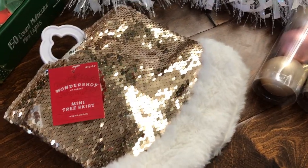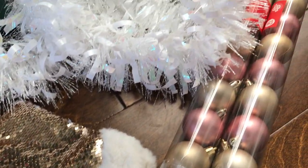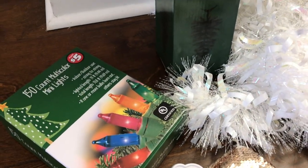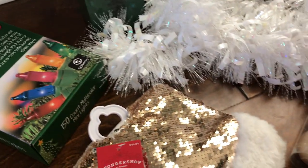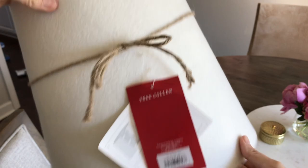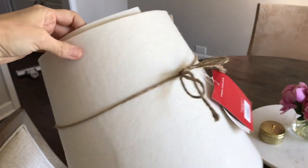I did go ahead and update the girls' tree skirt that I did get from Target, so that was ten dollars, so their tree was a little bit more expensive. By the way, 150-count lights are five dollars at the Dollar Tree and twelve dollars at Target, and they're basically the same thing, so just FYI - a little way to save a few dollars.